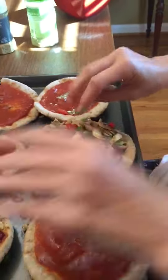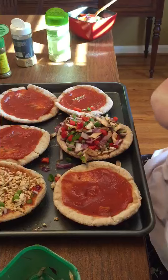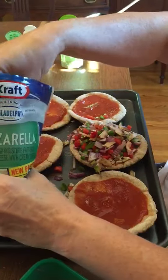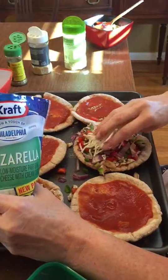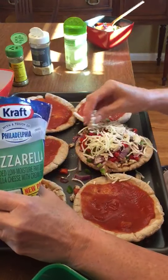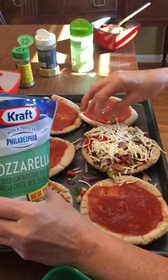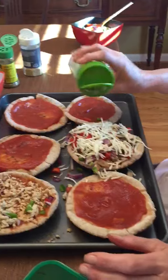Then I pile the pizza mile high. I take mozzarella cheese — I don't have my blue cup, but I know about what a blue cup looks like. I go a little less than a blue cup, because the less cheese the better, so that's probably only about half of a blue cup.